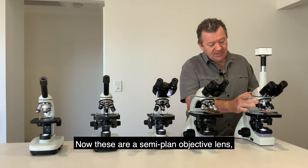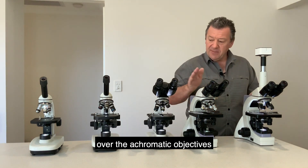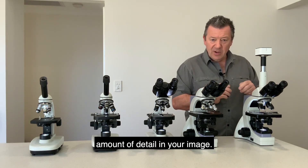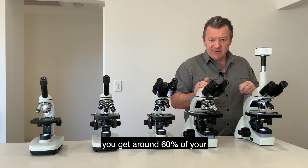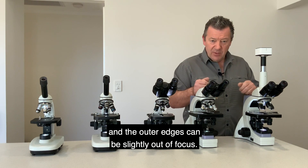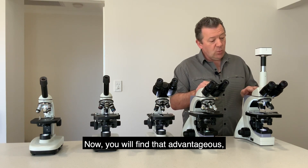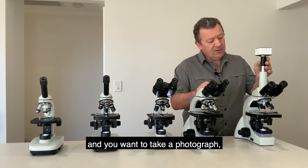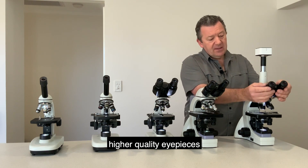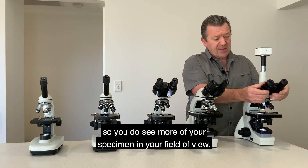The advantage of semi-plan objectives over achromatic objectives is the amount of detail in your image. With an achromatic objective you get around 60% of your specimen in full focus and the outer edges can be slightly out of focus, whereas with the semi-plan you get 80% of your specimen in complete focus. This is especially advantageous when using a digital camera to take photographs. We also have higher quality 10x wide-field eyepieces so you see more of your specimen in the field of view.